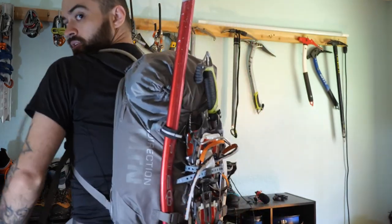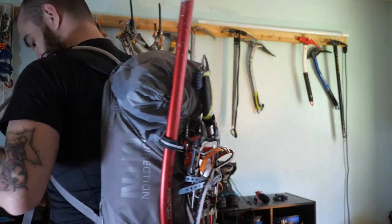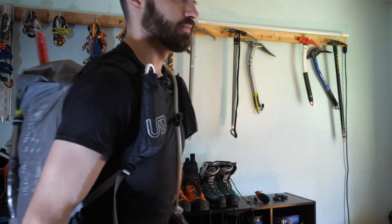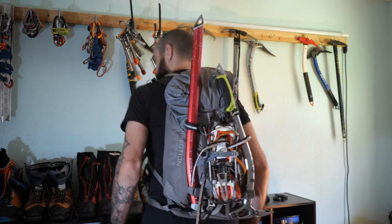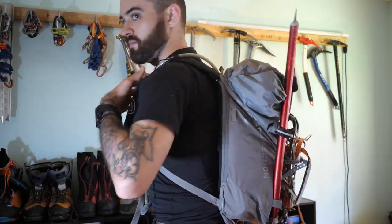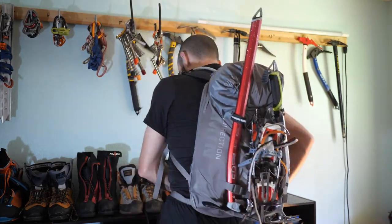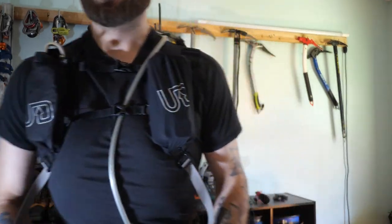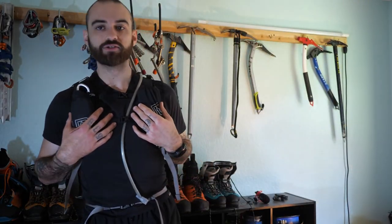Let me show you the back. For reference, this is the smallest size they offer, and I am 6 feet tall and right now about 155 pounds — I started at 170 a couple months ago but I've been cutting because we're running the Wonderland in July. Let's say I'm going to run — I'll tighten this up a little bit. There's a little bit of movement, but it's not bad for what this pack allows you to carry.